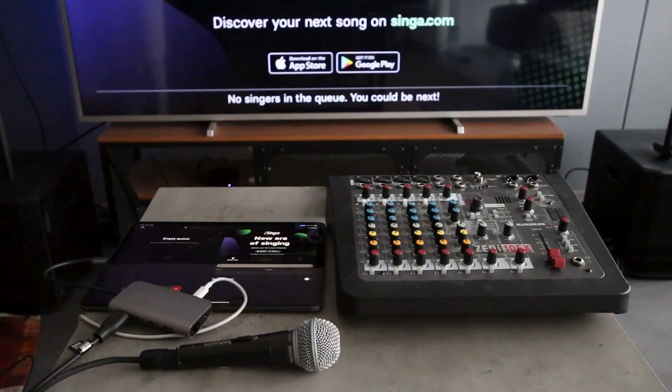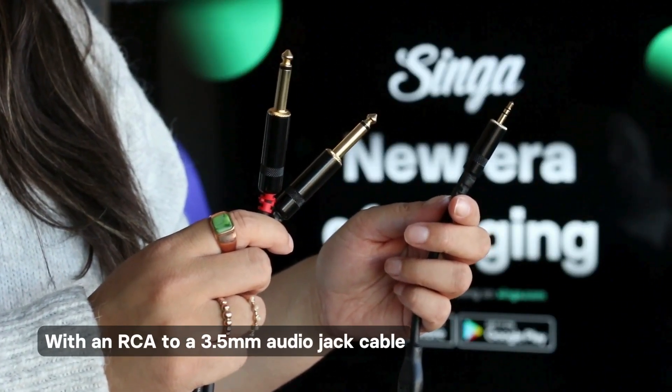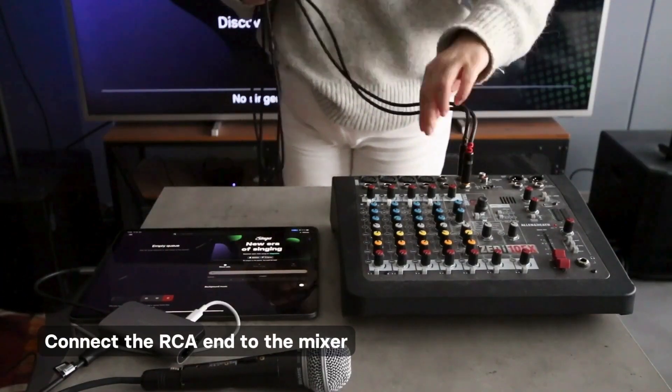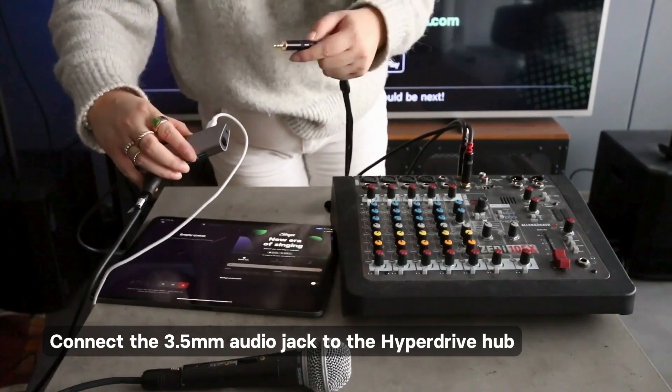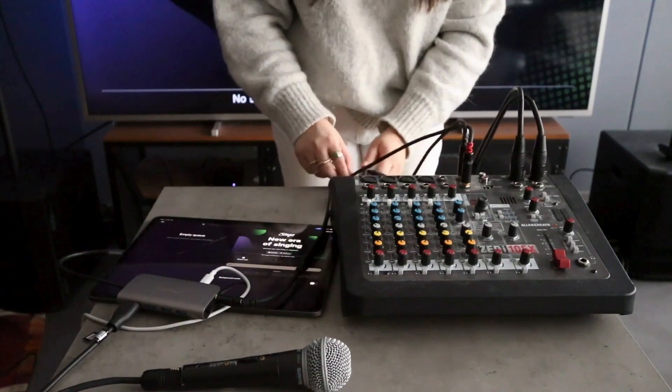First, connect your Hyperdrive to the mixer. You'll need an RCA to 3.5mm audio jack cable for this. Connect the RCA end to the mixer, and then connect the 3.5mm audio jack to the Hyperdrive hub. You can now connect the speakers and microphones, and that's it.